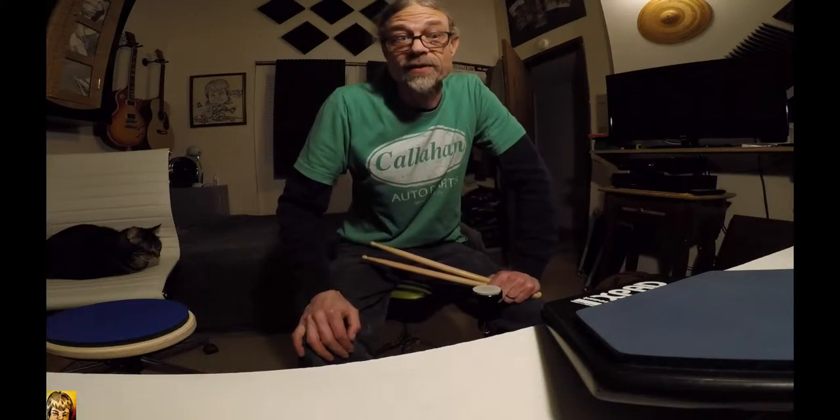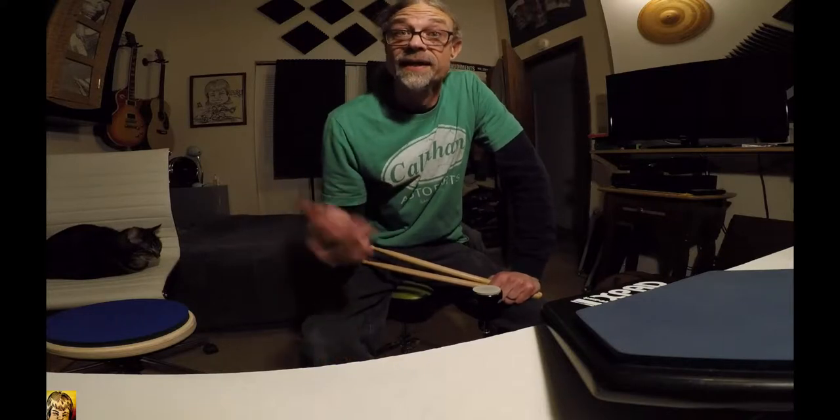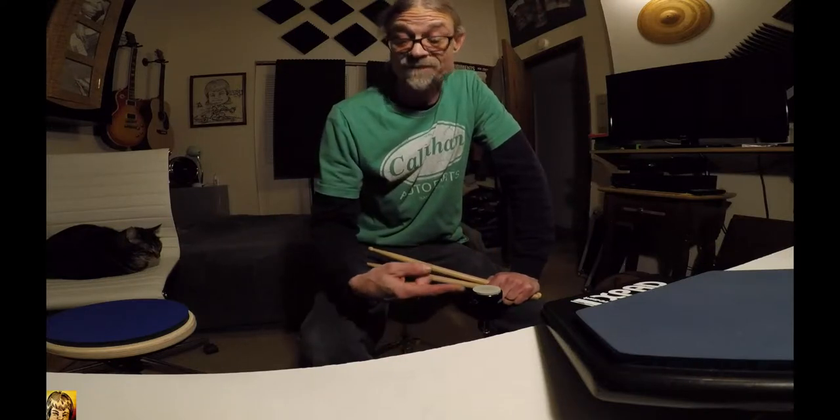The idea right now is I have a pattern that I want to do, it's pretty short, it's fairly easy on a regular pad. This is different — I want to do a right lead and then left lead and we'll see how many times it takes me to get through without failing on this guy.